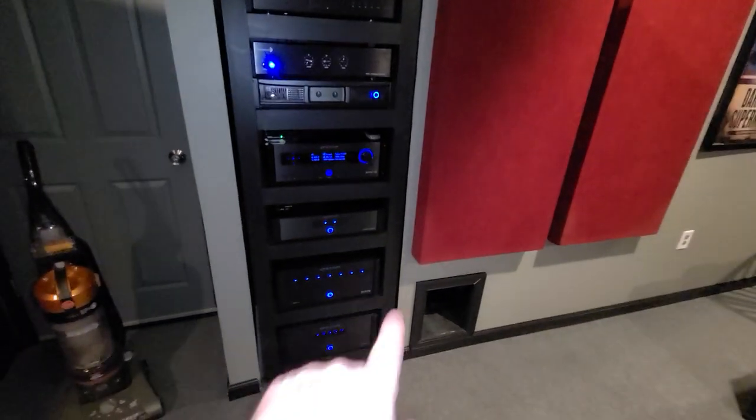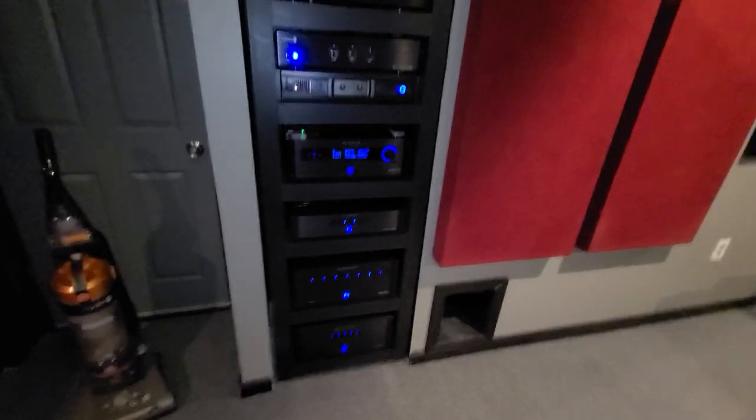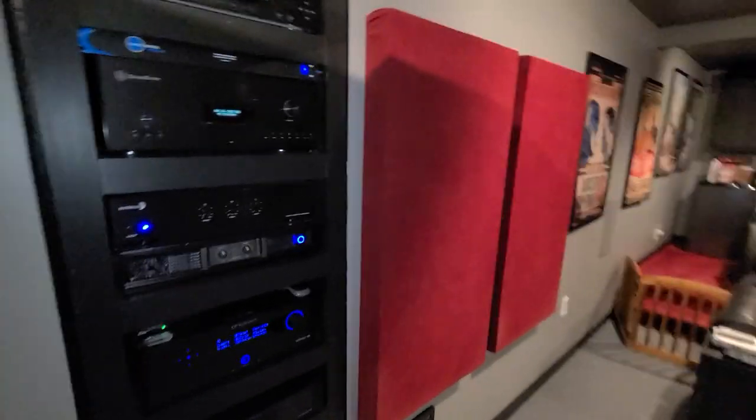The new processor, the XMC2, the new 7-channel amp. I like my MOT figure. Obviously, my subwoofer amp and for some bass shakers under the couch.